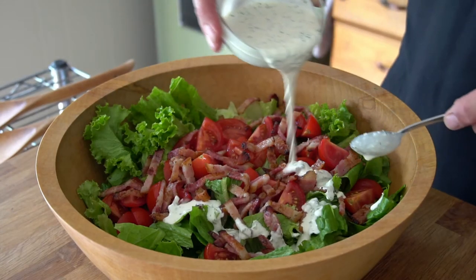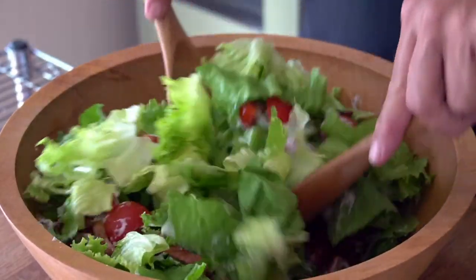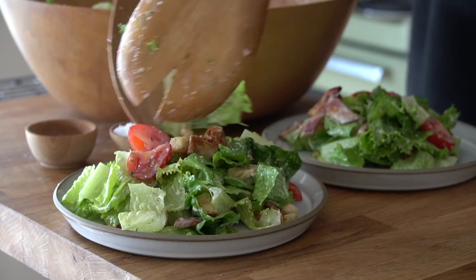To enjoy, that's easy — drizzle on your favorite salad, toss and serve. Creamy buttermilk ranch dressing is so good!